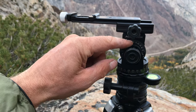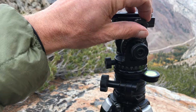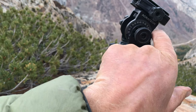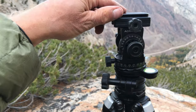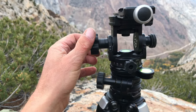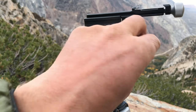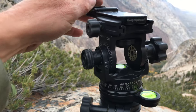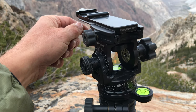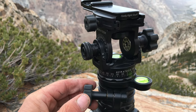You'll also notice it's got degree markings on here, so you can actually make your ups and downs by degrees using the indicator mark. So it's a remarkably versatile little head. And as you can see, it doesn't look very heavy — and I can tell you it is not very heavy. It's about three quarters of a pound less than my Arca-Swiss Cube. And it packs up real nice.